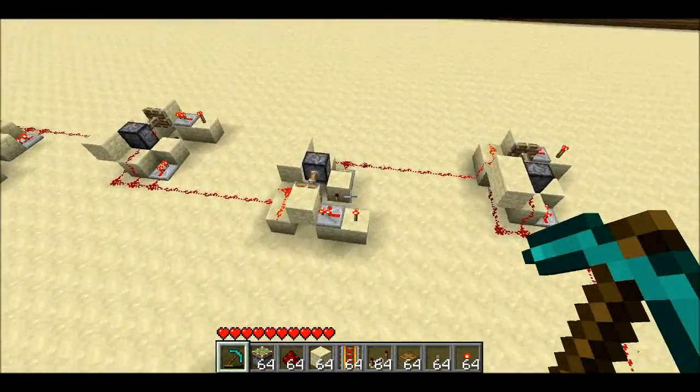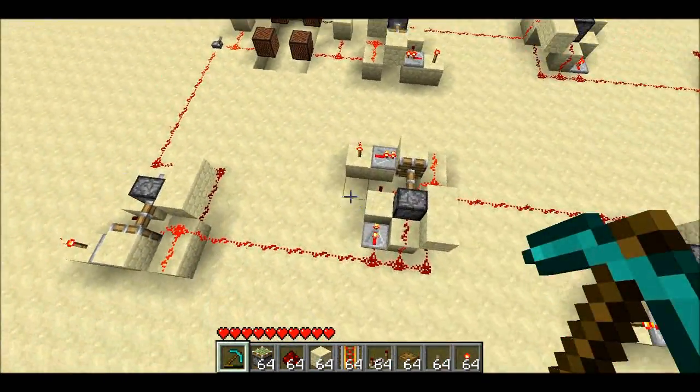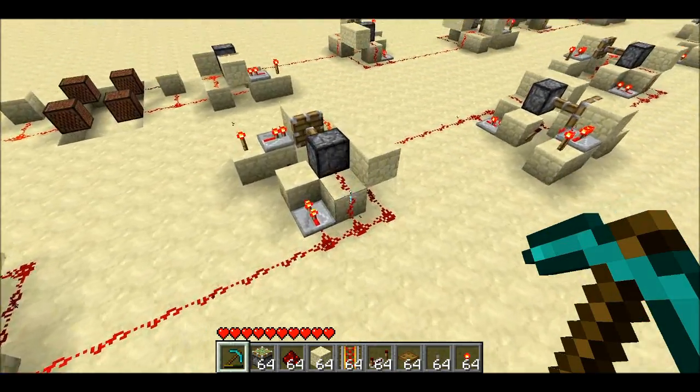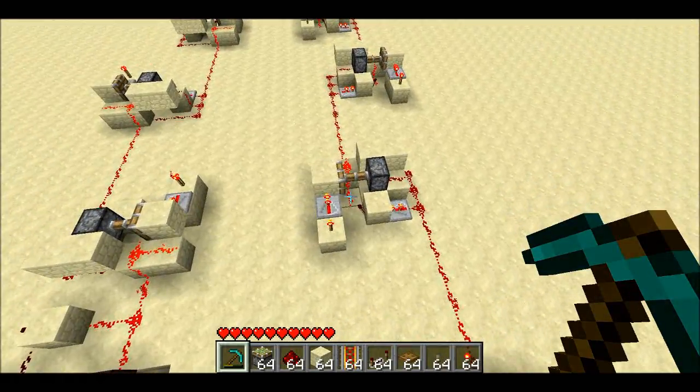As you can see, these are much more compact. Each one of these repeaters is 5x4x2 — two tall and 5x4 on the footprint.